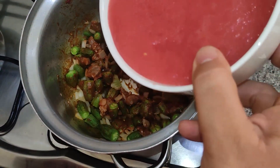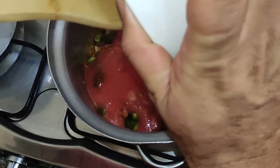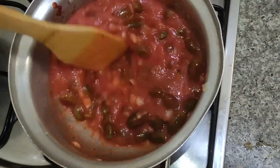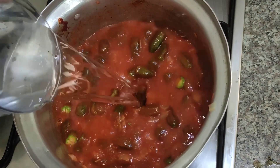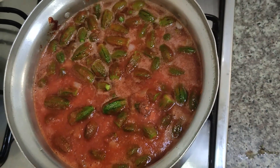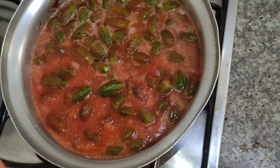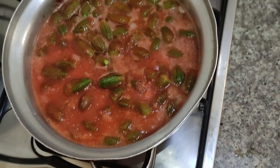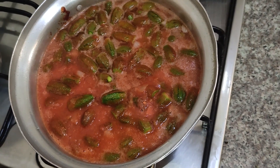Now I'm going to add the tomato juice, and then I'm going to add water. I'm going to let it cook on high heat until we notice the bubbles coming out of the ingredients. After that, I'm going to let it cook for 20 minutes on low heat.